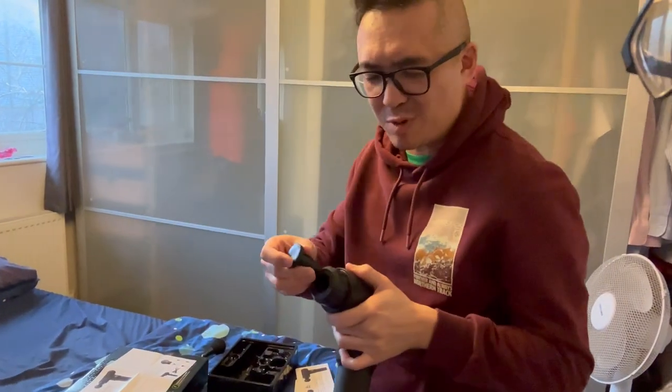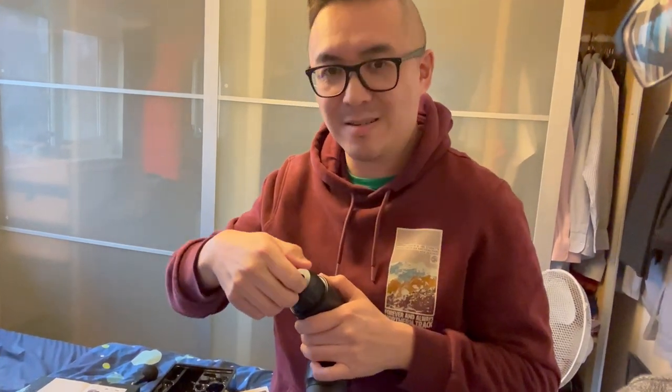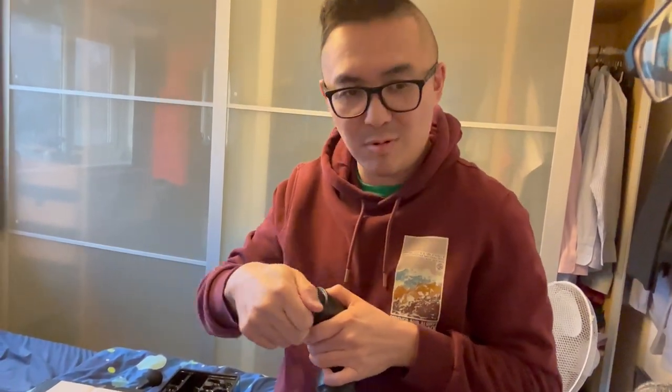Why don't I put on another head? You could change the head. I think the last setting is the fastest — should we see what this flat one does? Sure, if you want to kill me! All right, round two.